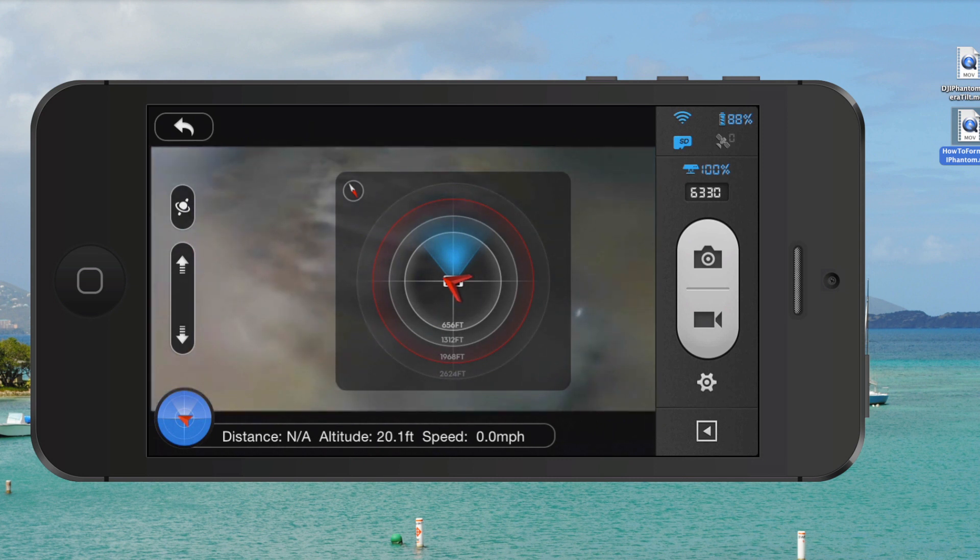Before you fly your DJI Phantom 2 Vision Plus, you'll want to make sure everything's calibrated and that you've got your home point set. But assuming that you do, what you'll see in the middle of this display where the red triangular-shaped object is — that represents you, the person flying the DJI Phantom 2 Vision Plus.